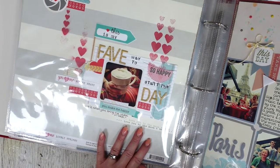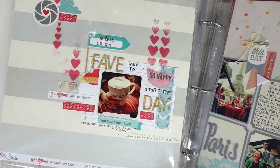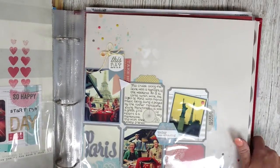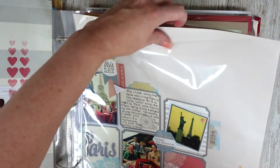This one is just a day-to-day page about loving it when Aid brings me coffee in bed — that hasn't changed, I still love that. This next one's a nice one — I went to Paris with some scrapbooking friends. This was such a lovely weekend.